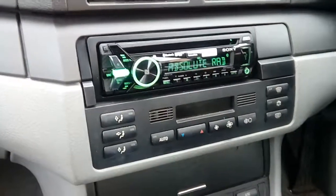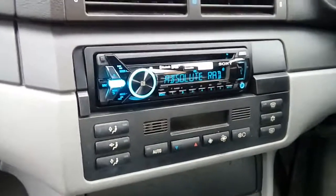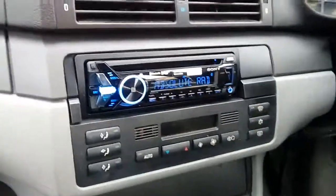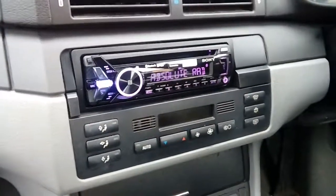And there we go - that is how you fit a DAB radio in a BMW E46. If you've got any questions at all, please drop them in the comments below. If any of it worries you in the slightest, seek professional advice or go to a reputable retailer and pay them to do the job. If this helped at all, please click like on your way out - thank you very much for watching, goodbye for now.